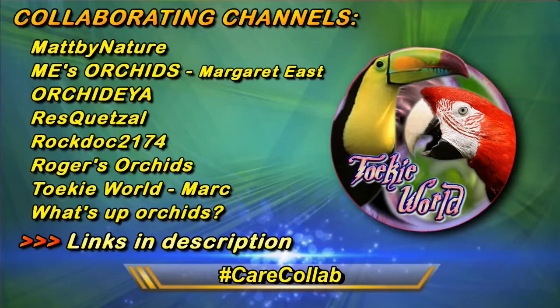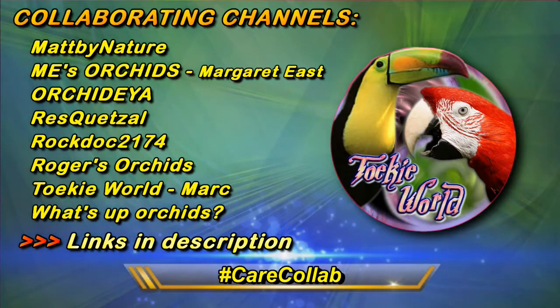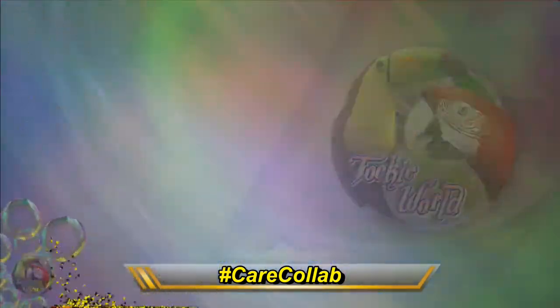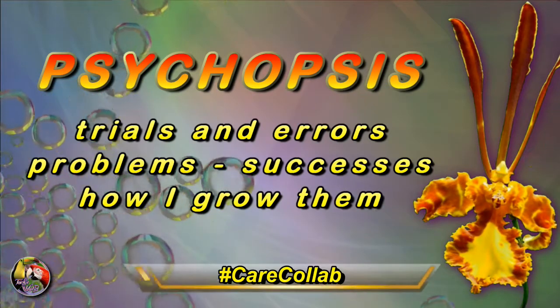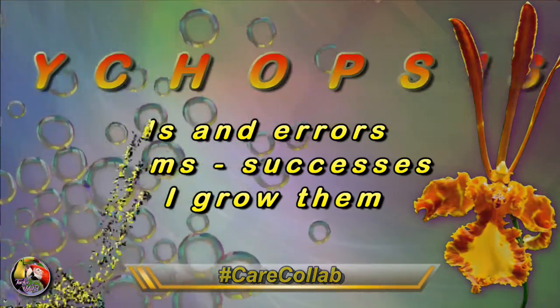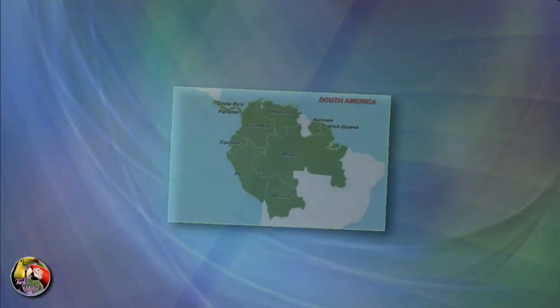Welcome to this care collab video. Today we will be looking into the general care of the butterfly orchid — my successes and failures.